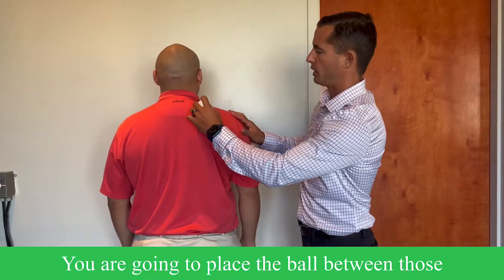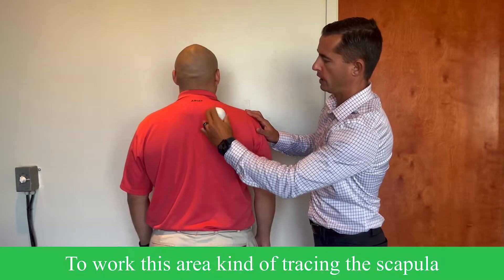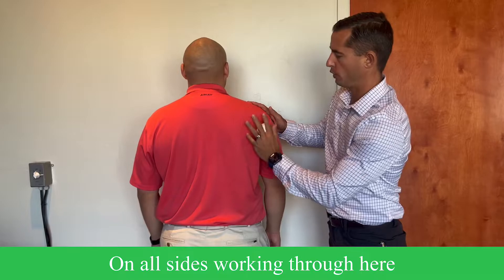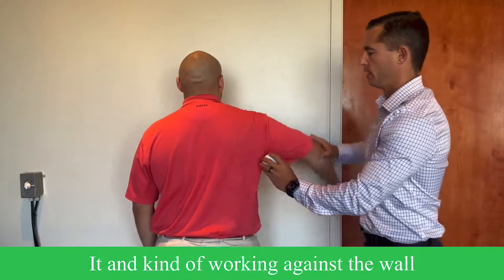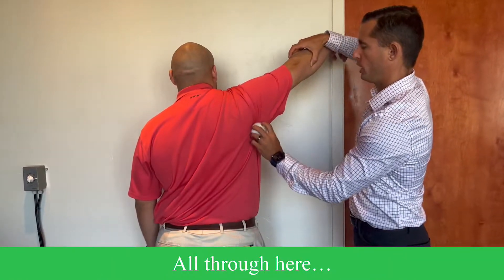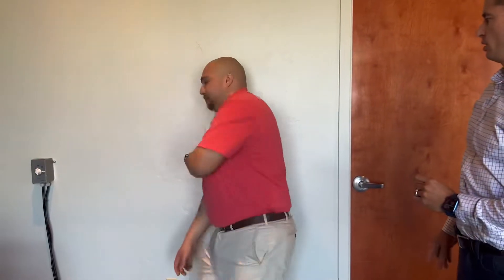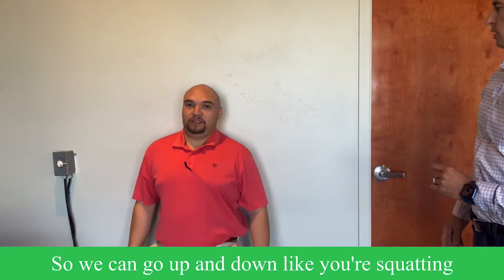Place the ball in between and work this area, tracing the scapula on all sides — working through here, even on the side of it — pressing against the wall all through here. Miguel will demonstrate that for us.